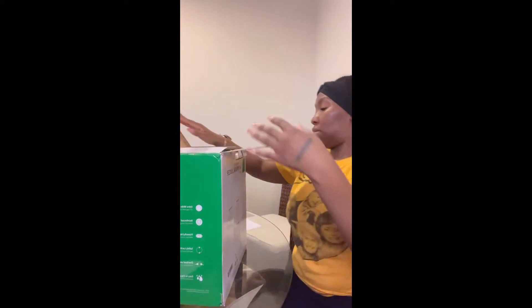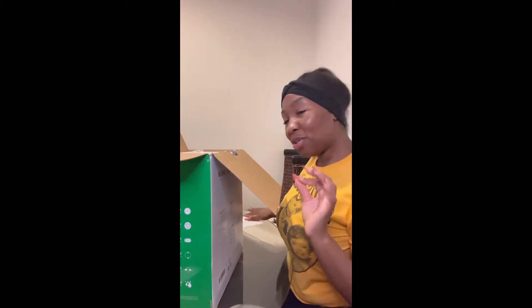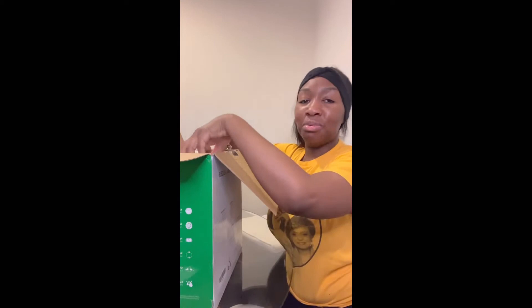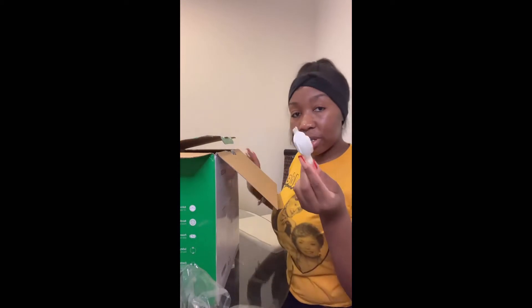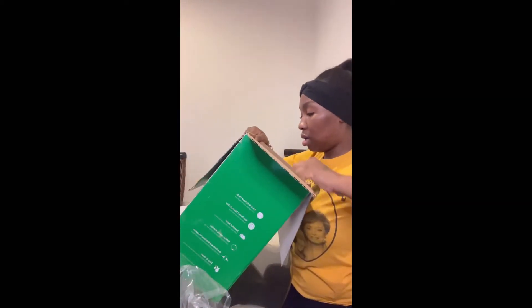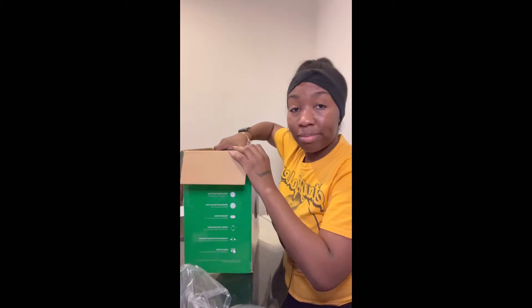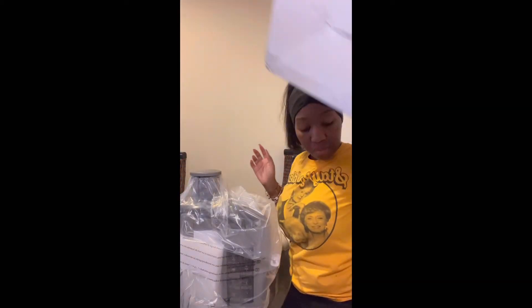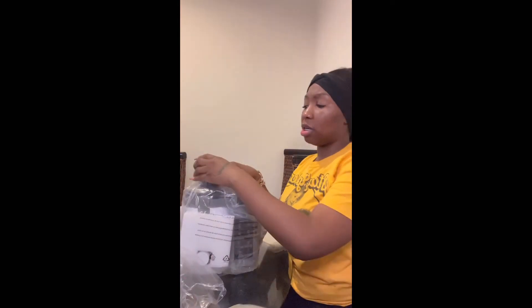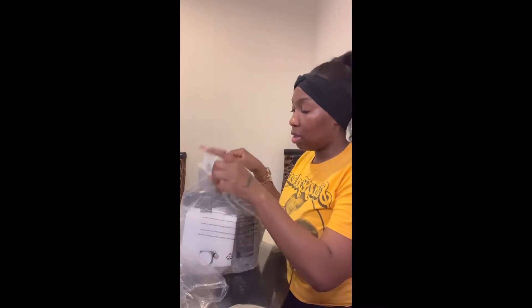We're going to open it up. Even though I did read the instructions I'm still a little apprehensive, because when it comes to putting things together I don't usually do that — I get others to do it for me. But I'm gonna give it a try. There's a brush here, I'm assuming for cleaning purposes. It kind of looks put together somewhat already, so this may go well. It is smaller than what I was expecting from what I've been seeing on TikTok Shop — it looks larger but maybe that's just the camera positioning. This here is the pusher — what you use to push the fruits and vegetables down.